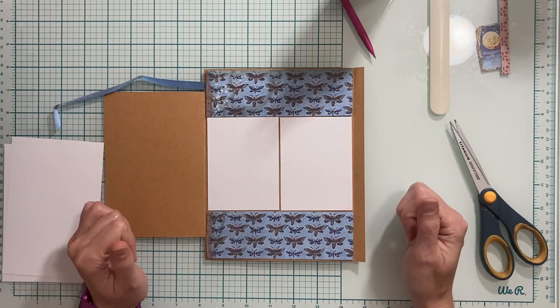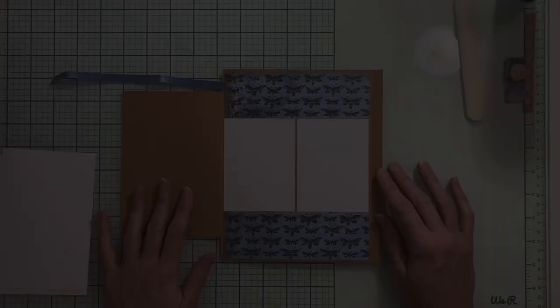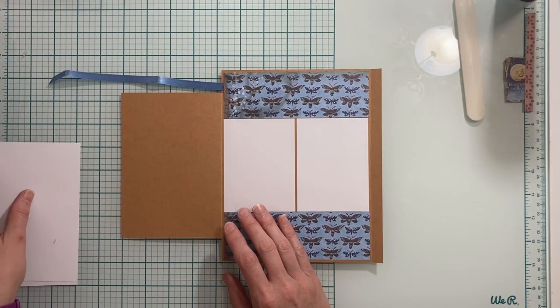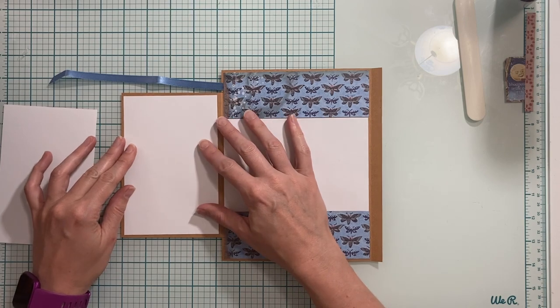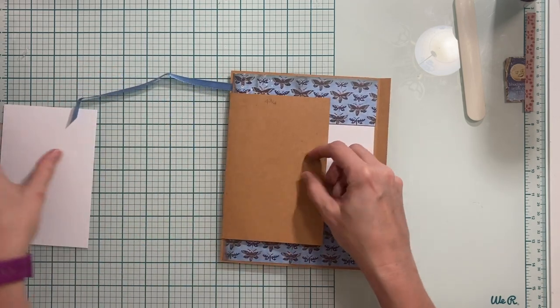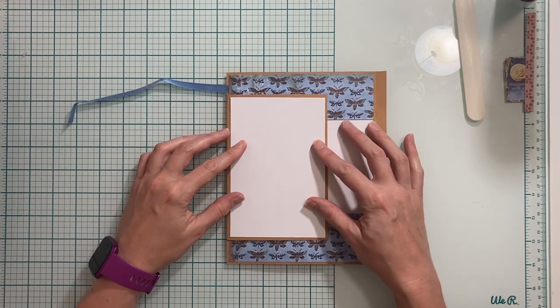I'm going to adhere these pages on and then we'll come back and add more to this page. Once these papers are on, we're going to cut photo mats for the flap. I have two photo mats that measure four inches by six inches. I'm going to place one here on the center of this flap, then flip over and place one here on the center of the other flap.